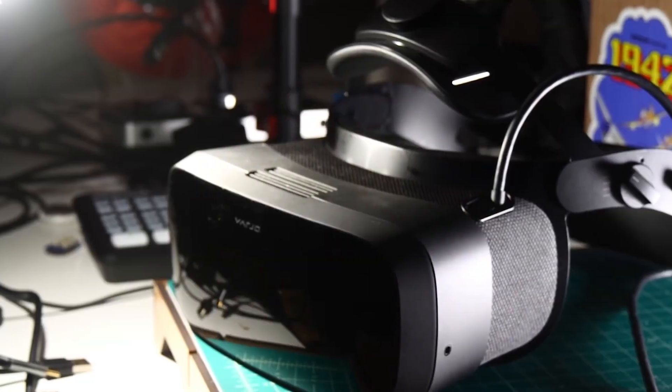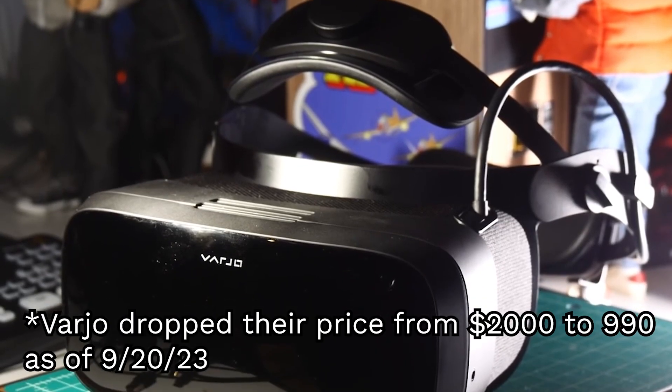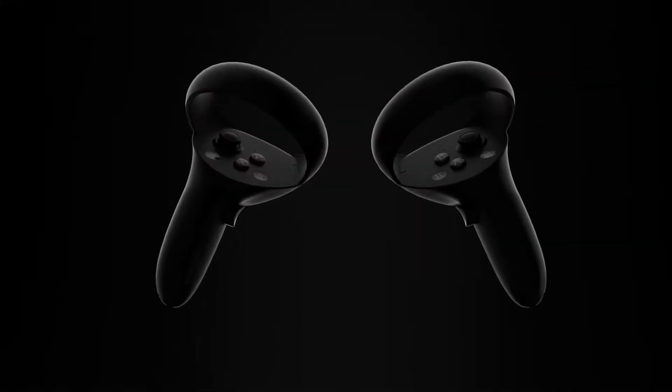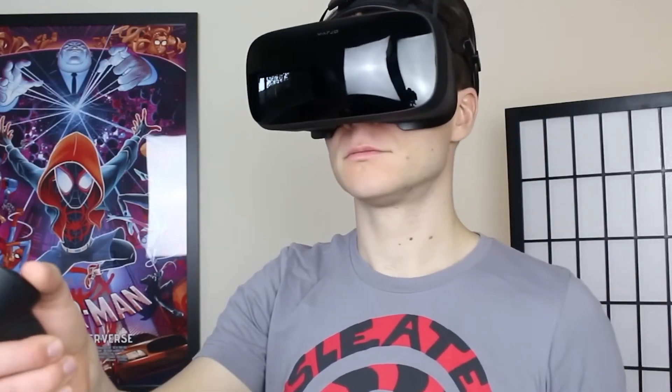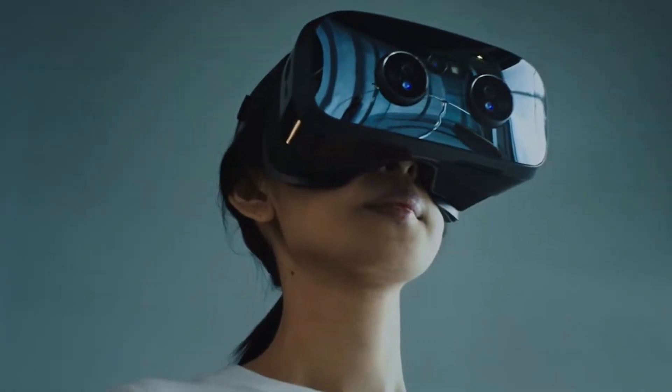I'm going to compare this to the Varjo Aero, which I think is the closest competitor, even though it came out about a year and a half ago. The Varjo Aero was a $2,000 headset on its own, while the Pimax Crystal is $1,600 and includes controllers. With the Aero, you'd also need base stations and separate controllers, bringing the total to nearly $3,000. The Pimax Crystal also has built-in speakers, which sound pretty decent, whereas the Aero does not.